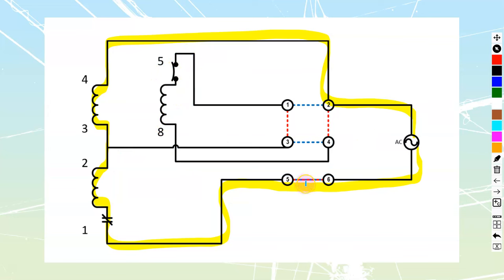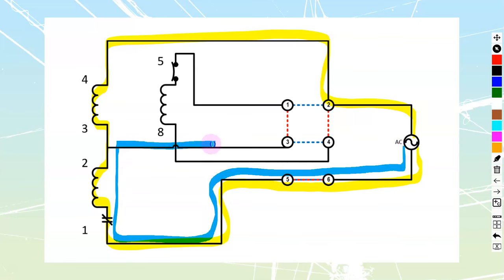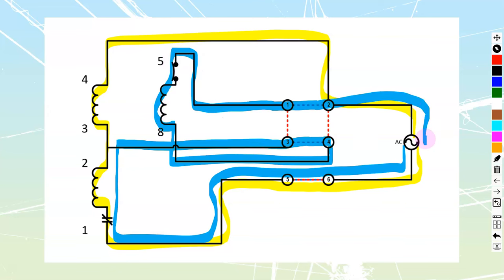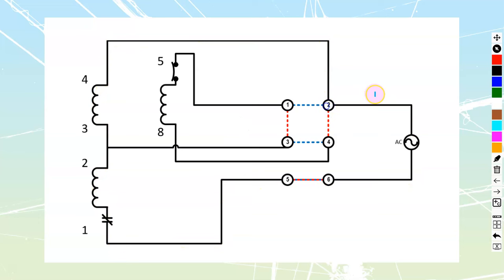If I look at the reverse direction — when we start it up, 5-6 closes for my main current. But now our start current is going to come through entering terminal number 8 first, out of 5, and then back to my supply. All currents still go through the overload. This is a safe connection and is going to start us in our default reverse direction.